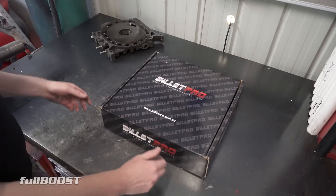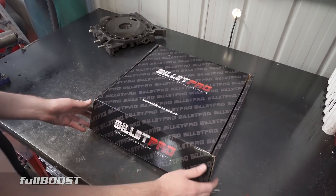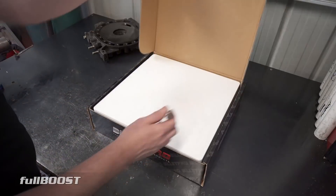If there's anything I don't love more than videos on the internet about cars, it's unboxing videos. So let's have a bit of a look at what you get in the box here from Billet Prime.